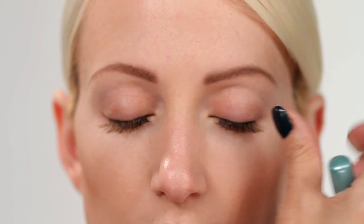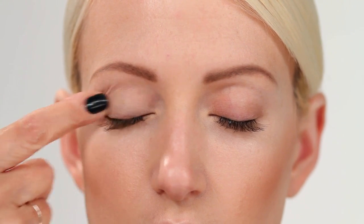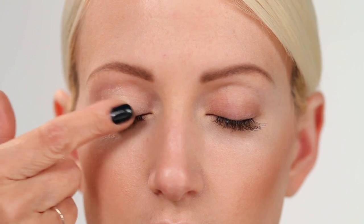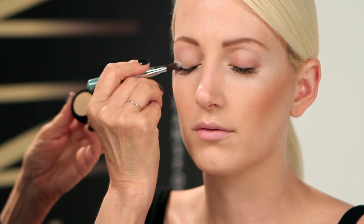Before applying eyeshadow, prime eyelids with the Totally Transforming Eyeshadow Primer. This evens out eyelid discoloration, keeps shadows true to color, and contains peptides that smooth and brighten the eye area.